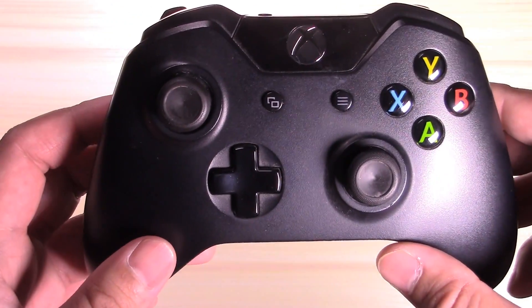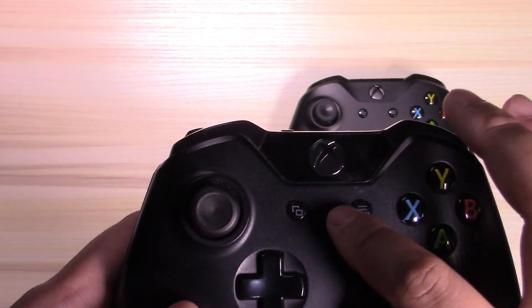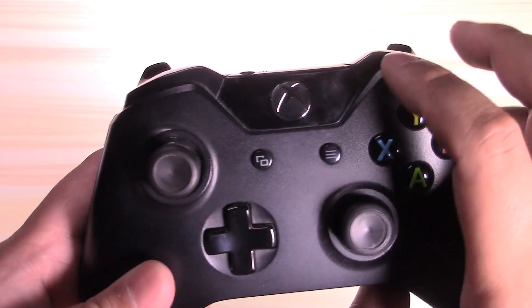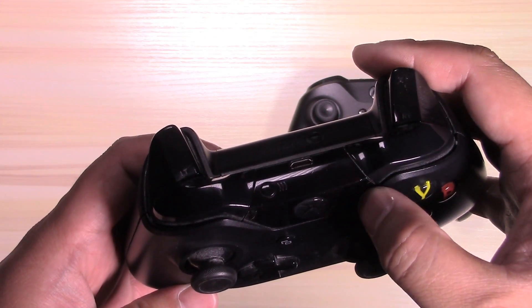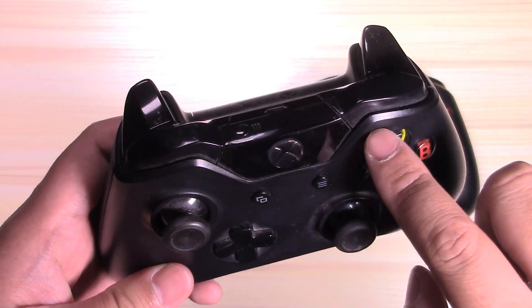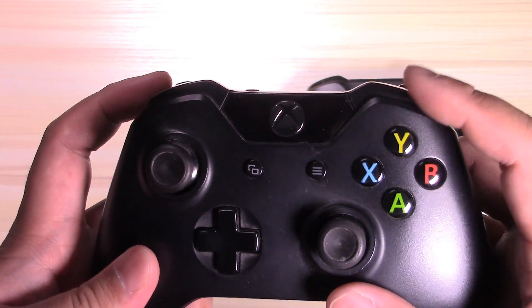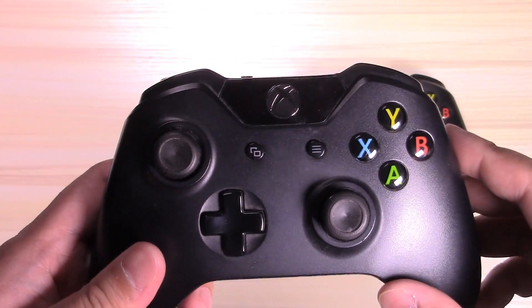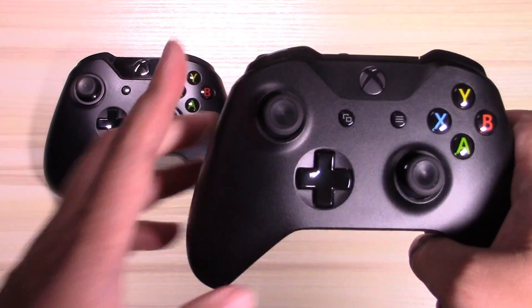It's a bit hard trying to differentiate the controllers, especially when they're both black. But it's clear that the 2013 pack-in controller has a shinier area around the top where the Xbox home button is, and the plastic around the button is clearly part of the bumpers — you can see it all becomes one little unit right there at the top. There's a really big groove, and everything is set in right there where the bumpers and the Xbox button are.